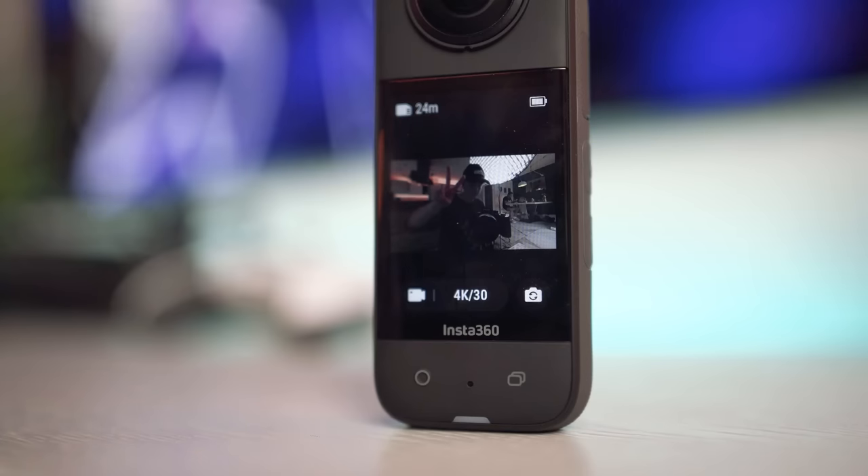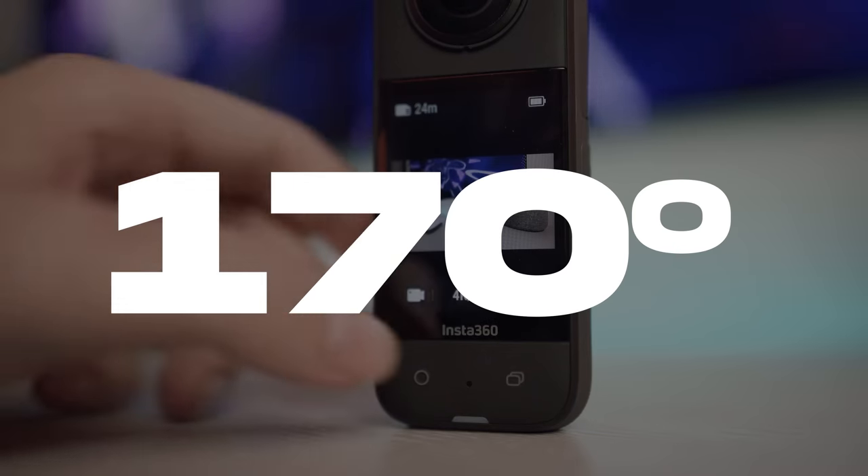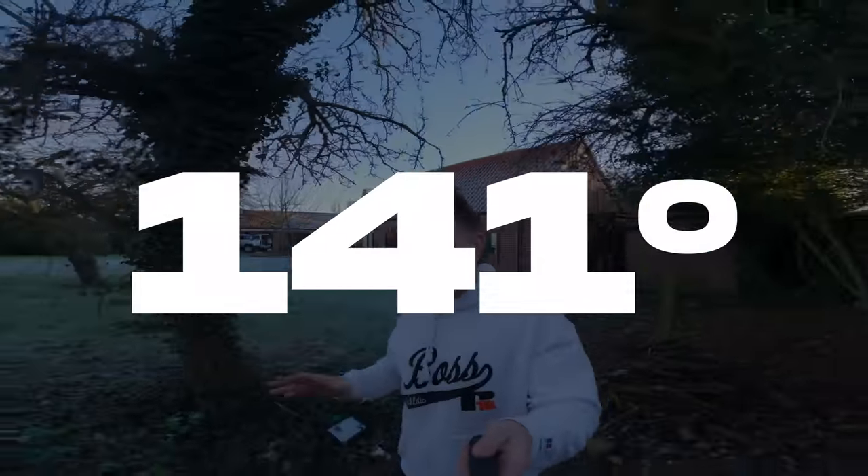With the Insta360 X3 you can shoot in single lens mode which gives you an FOV of around 170 degrees. The GoPro comes in at a snail's pace here with its maximum FOV of 141 degrees. It's definitely a wider field of view out of the X3, which means you're going to capture more of the action — and with these being action cameras, I don't see how that's a bad thing.